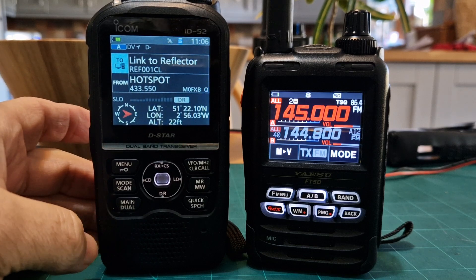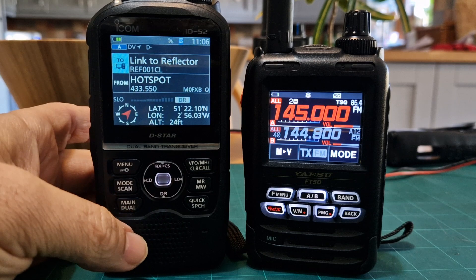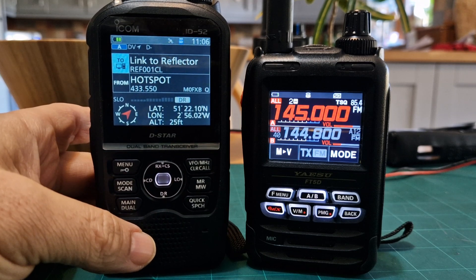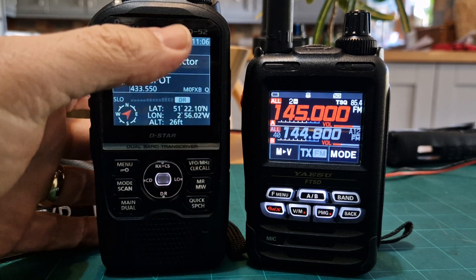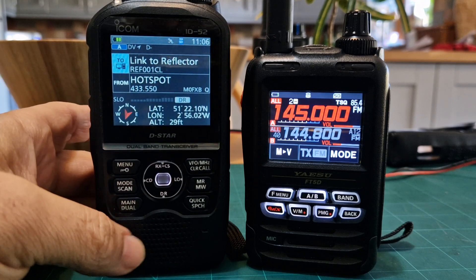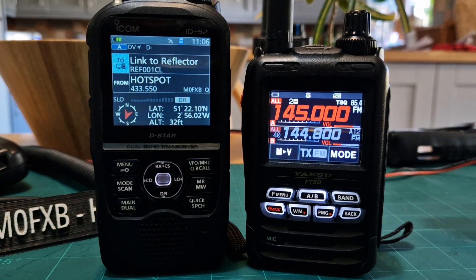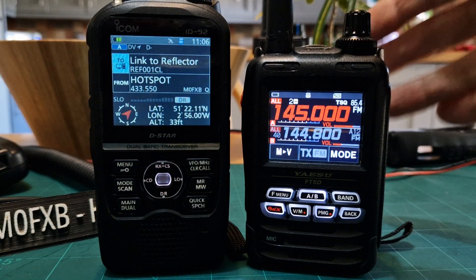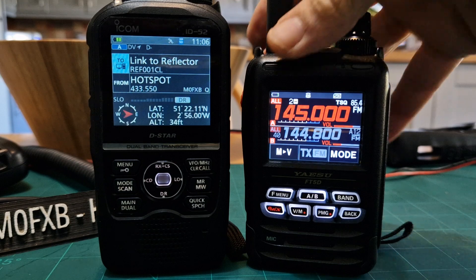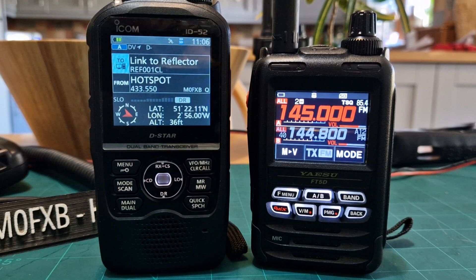So many people have messaged me about these two radios. On the left you've got the ICOM ID-52, a D-Star VHF/UHF radio with DPRS, GPS, SD card, and Bluetooth. On the right hand side you've got the Yaesu FT5D which has full APRS, Bluetooth, VHF, UHF, and it's a C4FM radio by Yaesu — so the digital mode is different, but they both work excellent.